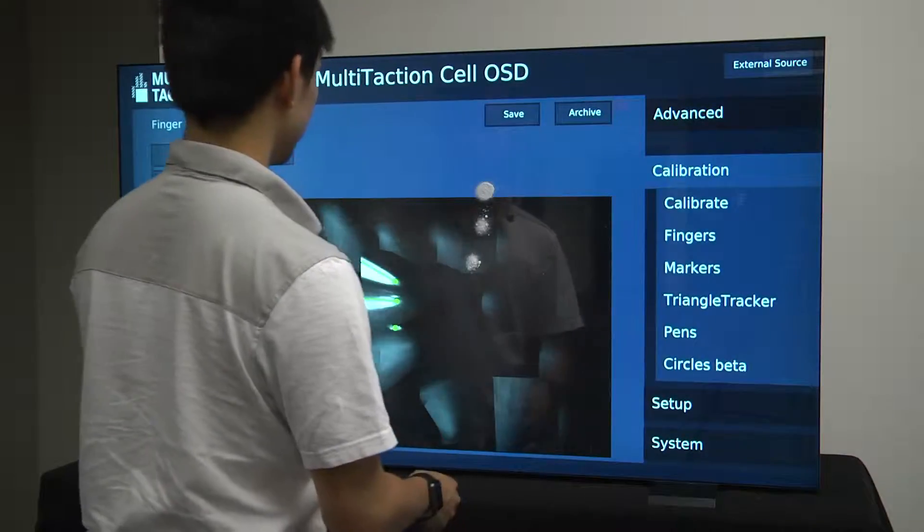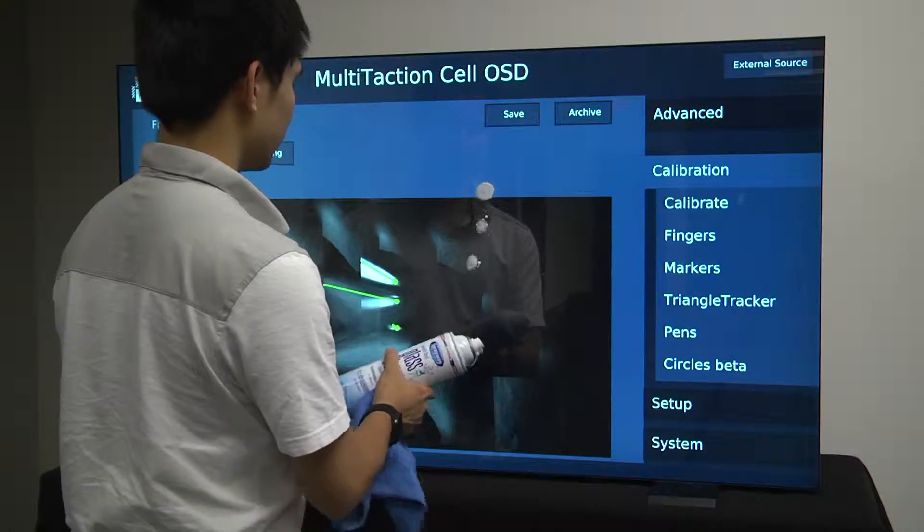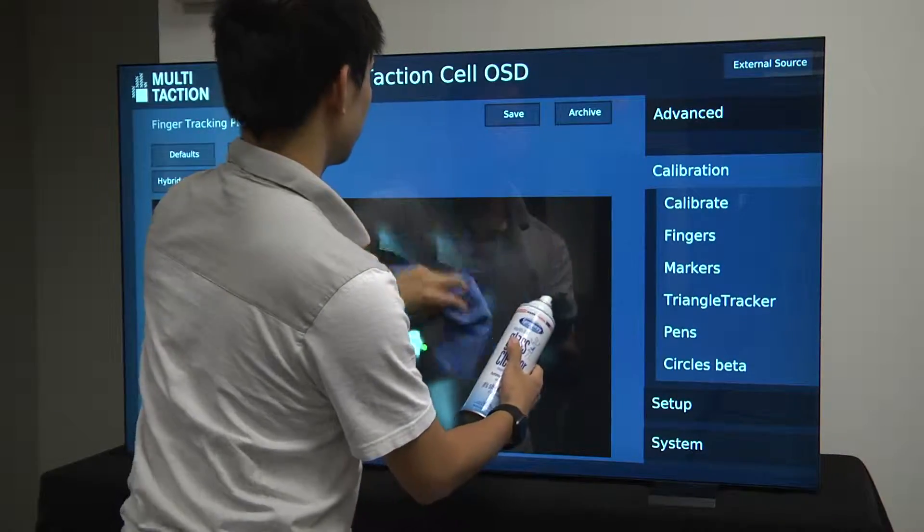Lastly, it is good practice to have your screen clean and free of any dirt and smudges before starting, as these can affect the quality of calibration.